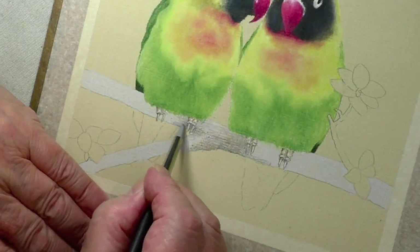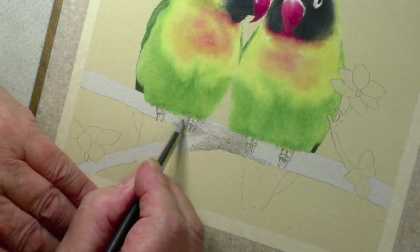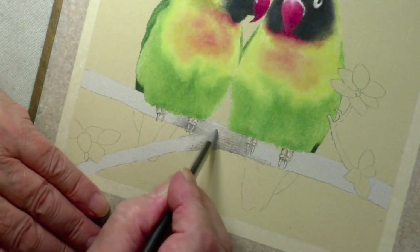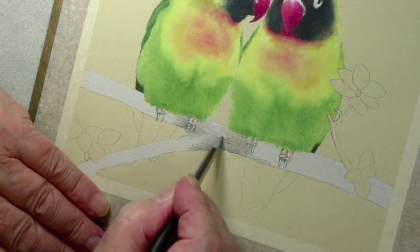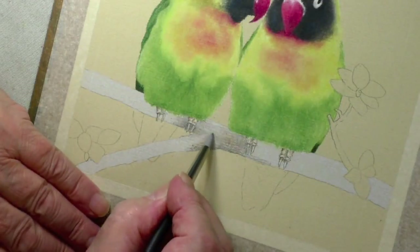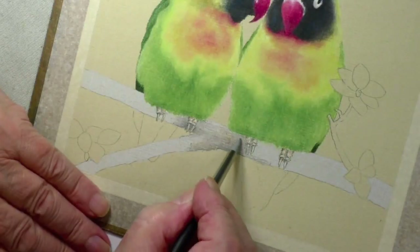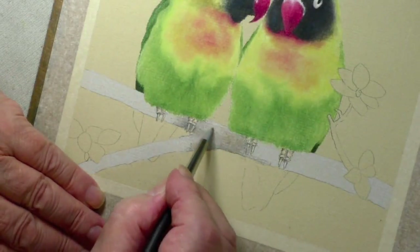I'm going to use the gray color shaper for no other reason than it's just a little stronger and firmer. Let's just go in here now. This is a long old job, it's going to take a little while. Now I've explained to you the colors, I can get on with it. You can see how nice that is.